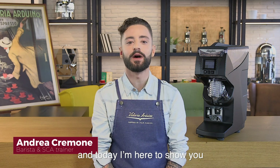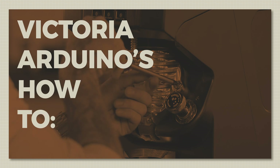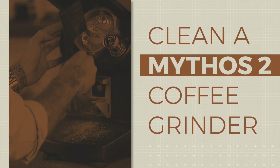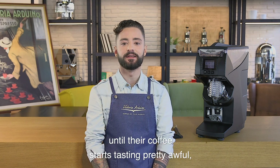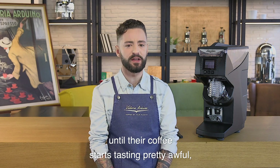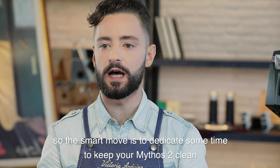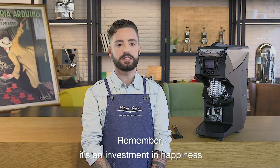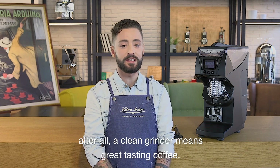Hi, I'm Andrea Cremone and today I'm here to show you how to clean a Mythos coffee grinder. Some baristas barely know it's an essential task until their coffee starts tasting pretty awful. So the smart move is to dedicate some time to keep your Mythos clean on a daily basis. Remember, it's an investment in happiness. After all, a clean grinder means great tasting coffee.